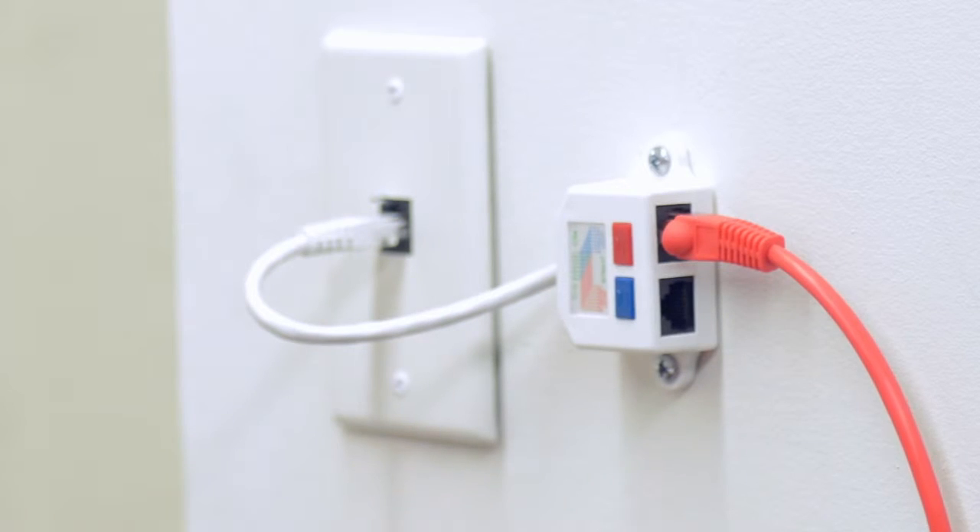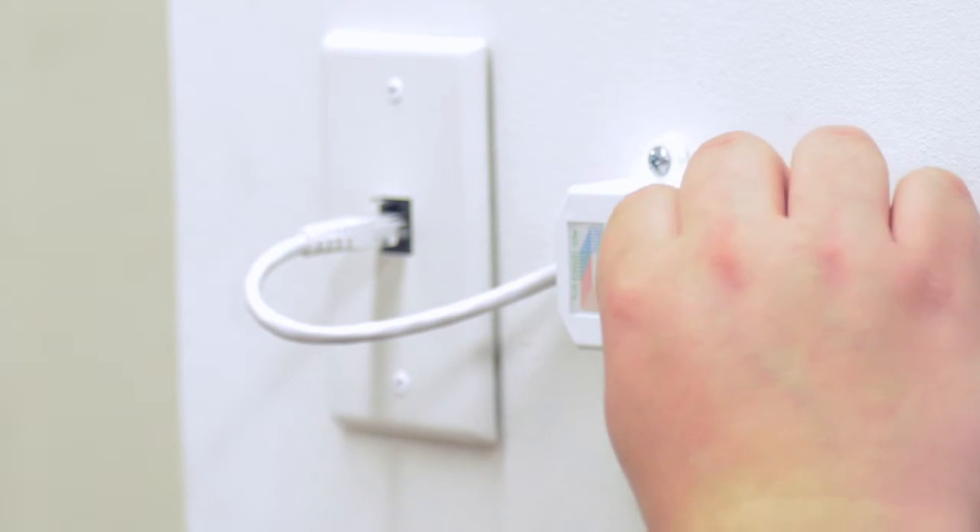How it works is that it will allow you to split a control signal. This is typically used for many lighting and security system applications. You can plug the splitter into your control system, taking one control signal and splitting it into two control signals.